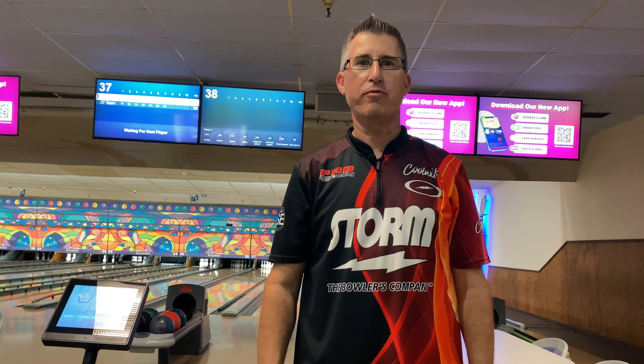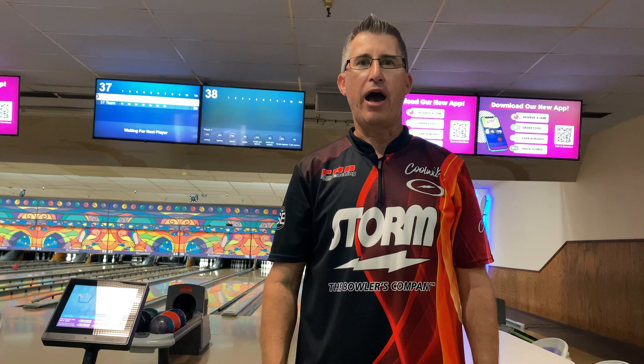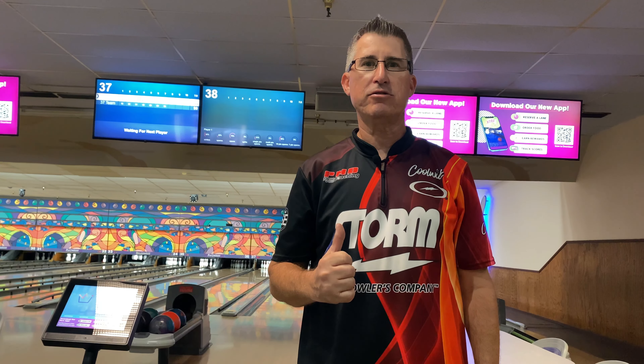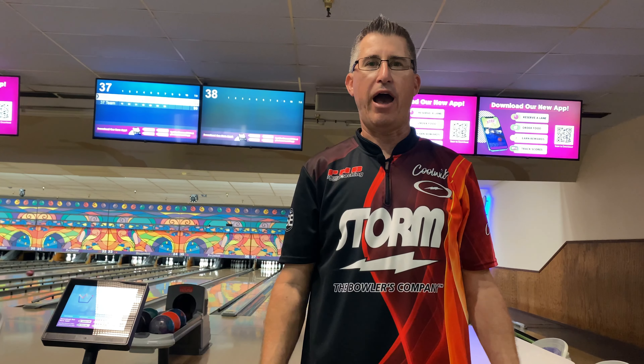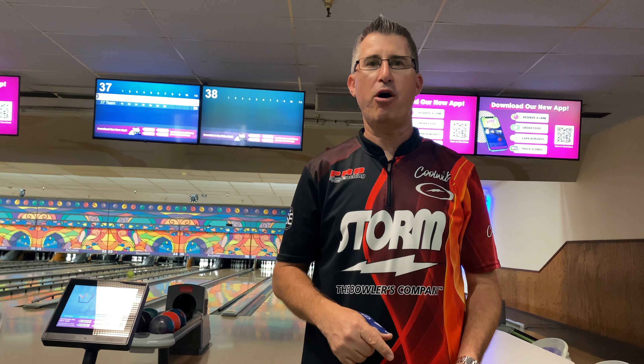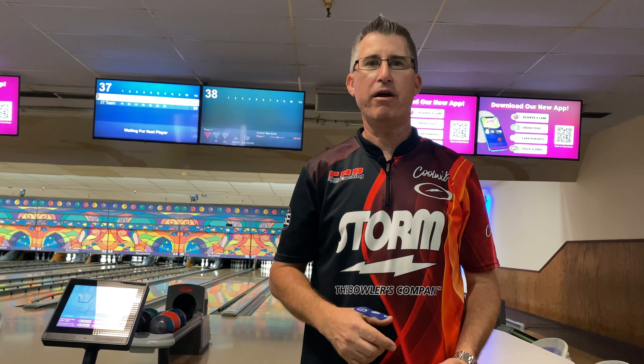What's up everyone? Welcome to another ball review. Today we're going to go over the Roto-Grip Idol Cosmos, and I'm going to feature six other bowling balls. As I'm throwing shots I'm going to rotate through each ball and commentate while I'm throwing, so you can get an idea of what I'm thinking. Let me know in the comments if you like this style of ball review or prefer the styles I've been doing in the past.